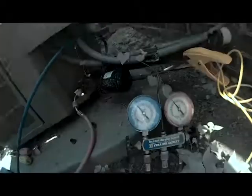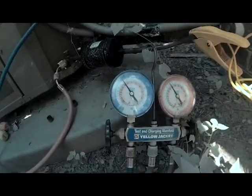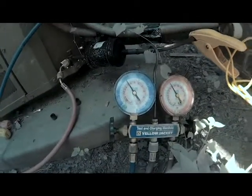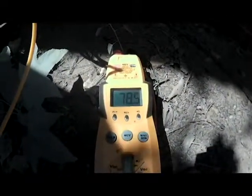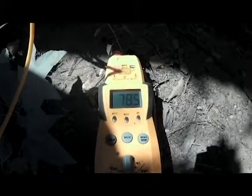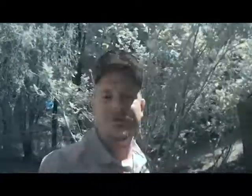Our suction is now at 125 and we're just over 300 on the head. Our temperature is 78°F on our liquid line, so that's right around 19 to 20 degrees of subcooling, which is within the range of what we need. Let's check our superheat and make sure our TXV is metering properly.